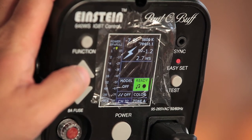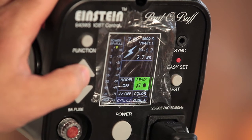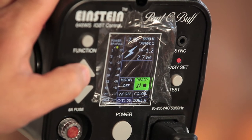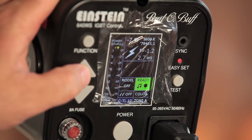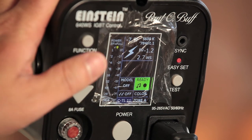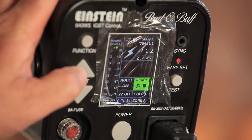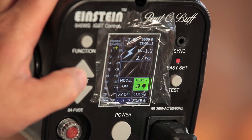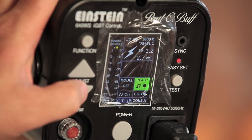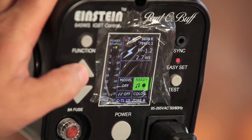You also have access to the ControlTL channels. ControlTL is the advanced PocketWizard frequency system that can transmit communications to enable certain features such as hypersync, which is supposed to allow the strobes to fire beyond the max sync speed of your camera — typically 1/200th or 1/250th of a second — without any banding.